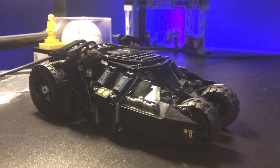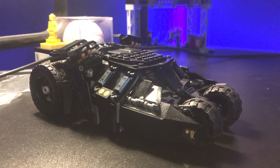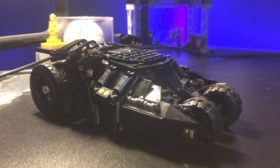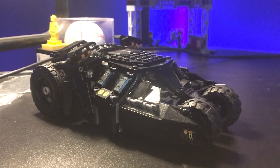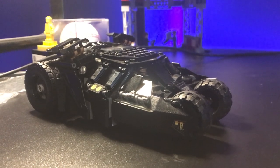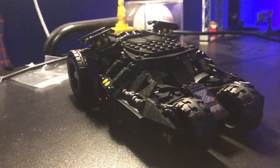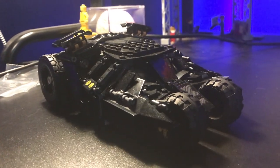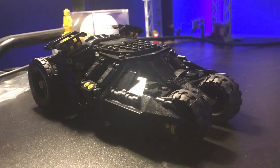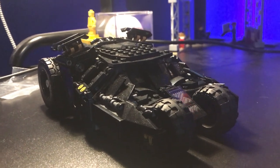In terms of displayability for the Tumbler, I wouldn't say it's as good as the looks because it's pretty square — it doesn't fit in with too much stuff. If you have a wide white shelf, it's perfect, but I have a black desk and dark blue walls, which makes it kind of tough to see sometimes. It still looks amazing because it's really iconic, so it's not anything crazy but not anything horrible either. I'm going to give the displayability of the Tumbler an 8.